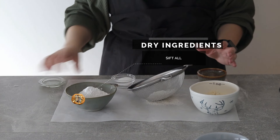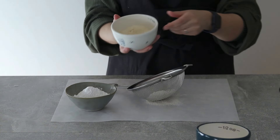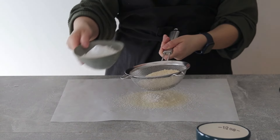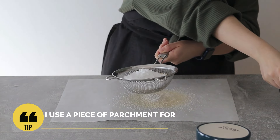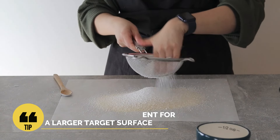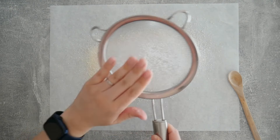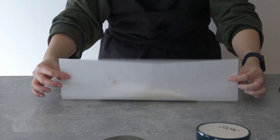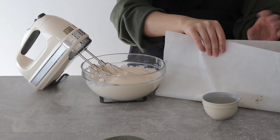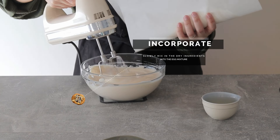Now onto the dry ingredients. We want a very nice airy sponge cake layer so I'm going to sift all of my dry ingredients. What I like to do is just use a piece of parchment to do it so I don't have to worry about going over a bowl. This is a great way to get more surface area, so if it goes everywhere you can just pull it back with the paper sides and dump that straight into the batter.